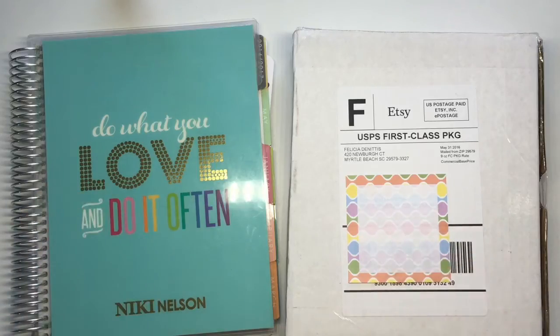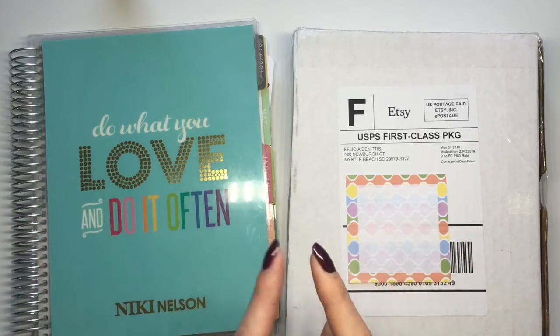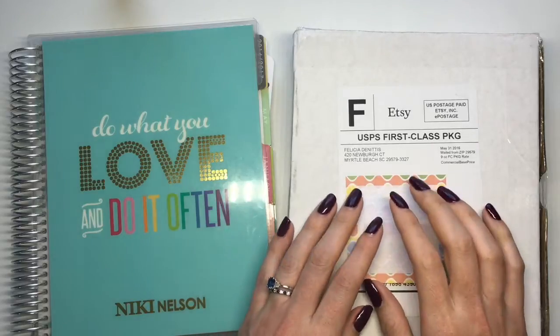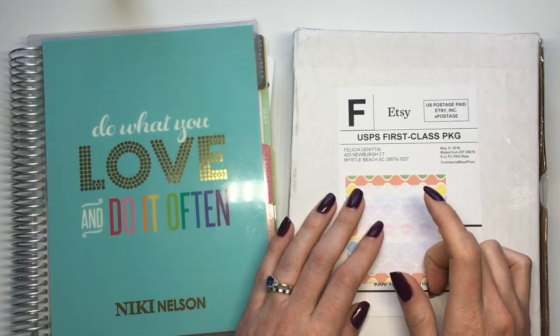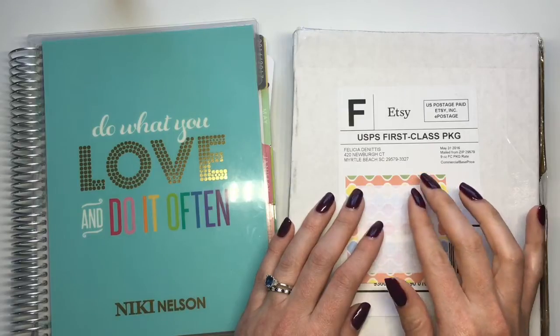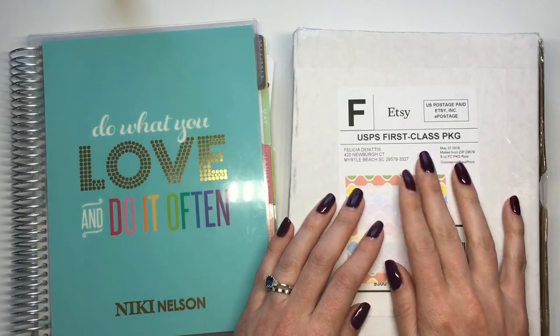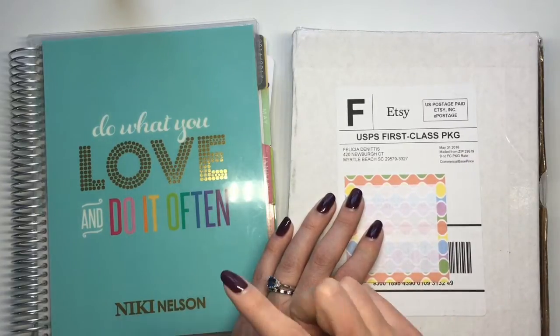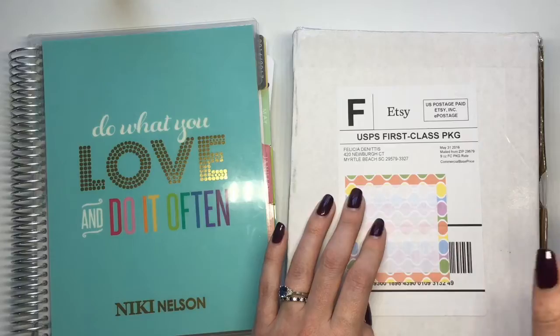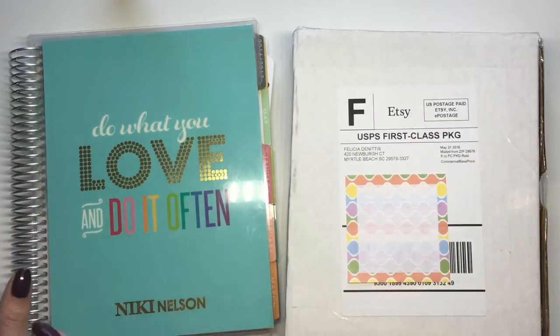Hey planner friends, welcome back to my channel! Today I'm going to do my plan with me, but I'm first going to do a quick unboxing of Libby & Co's June kit that I just received. It's actually what I'm going to be using for this week since it matches so perfectly in my hourly Erin Condren for the month of June. Let's get into that and then I'll do the quick plan with me right afterwards.